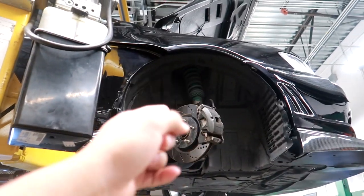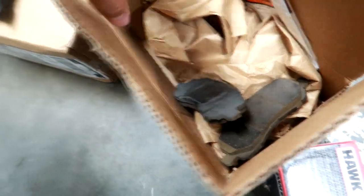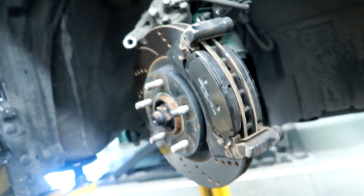First wheels are off. I'm going to take off the stock pads and slap on these Hawk pads on the front. Currently I have Joinn slotted rotors - those are going to stay, just replacing the pads. Stock pads still had a bit of life left, but I wanted something a little more aggressive. These should bite a little more, but they're gonna have a little squeaky noise.